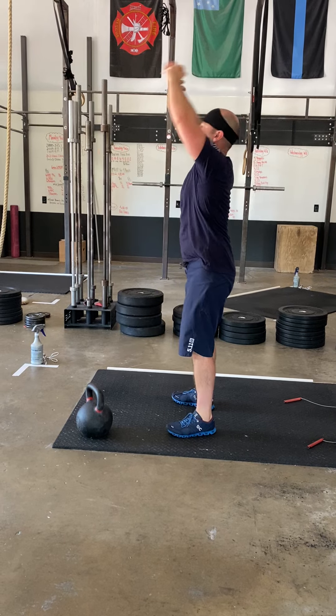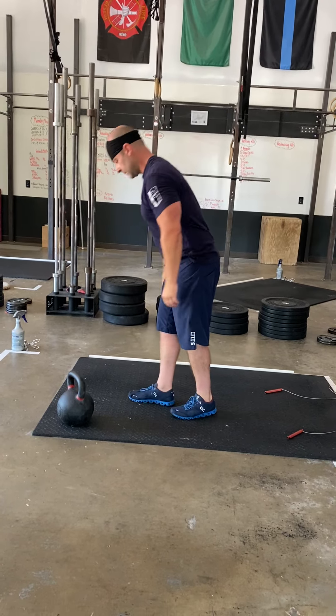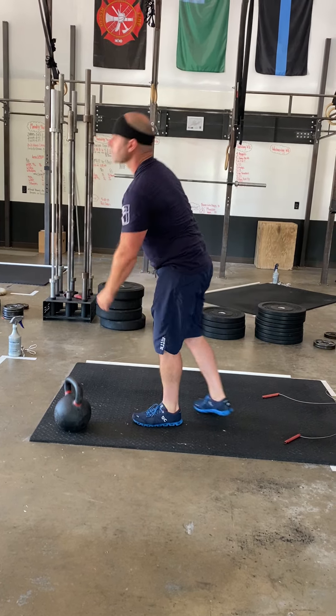Rounding that spine, big stretch up. Toe touches low. Checking your balance here, and then air ground to overhead.